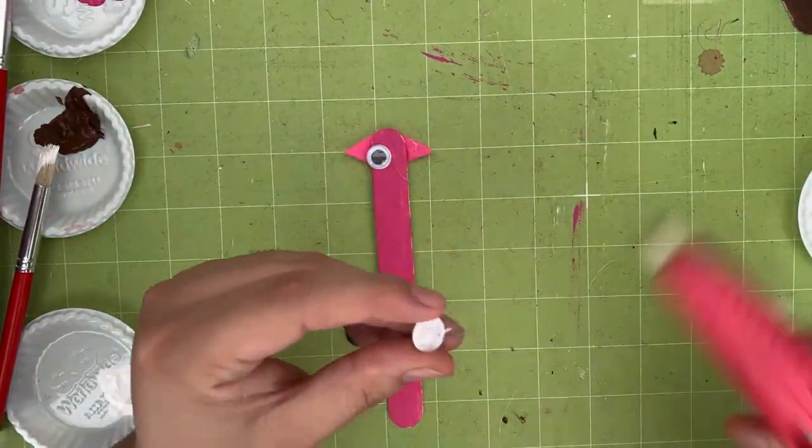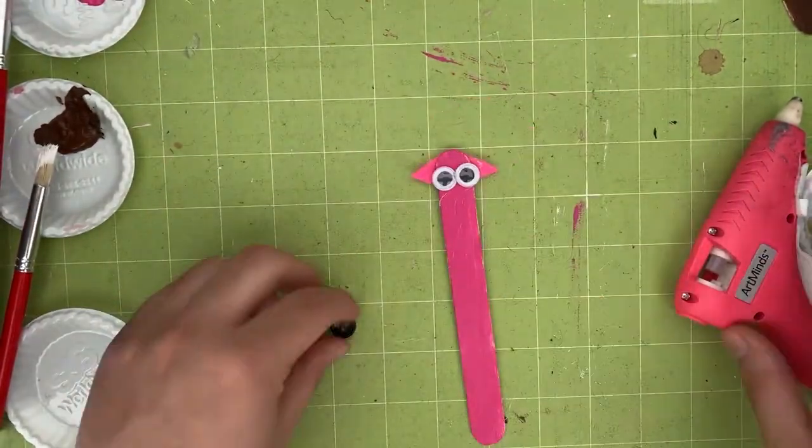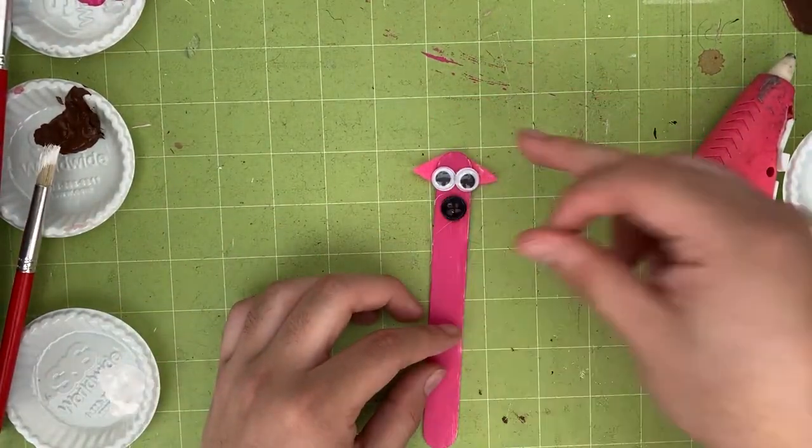Once those are glued on, grab two googly eyes and a button of your choice. I will be using a black button for the nose. Congratulations — now cow has a new friend. Welcome, pig!